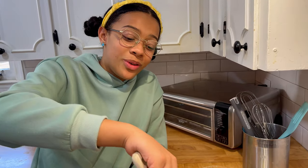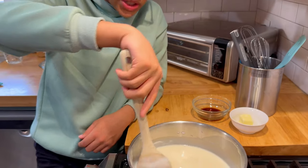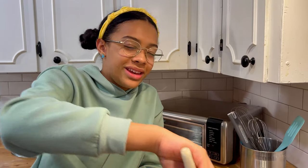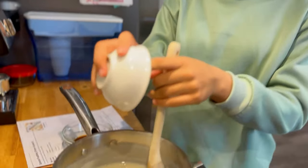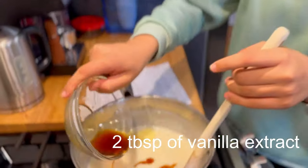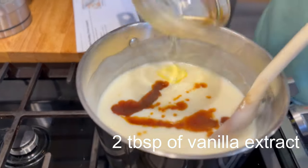You can find banana pudding in almost any household in the South, especially during holidays, reunions, or any of that. I removed it from the heat, so now we're going to add our butter and our vanilla and stir it in.